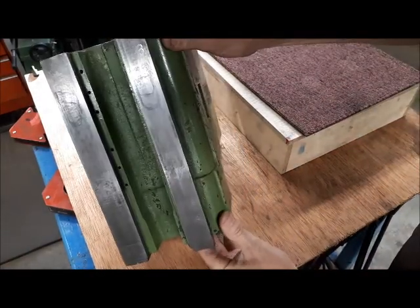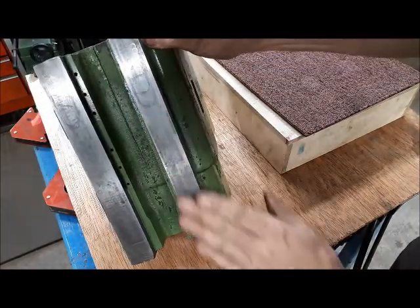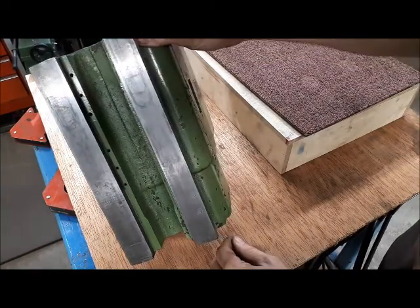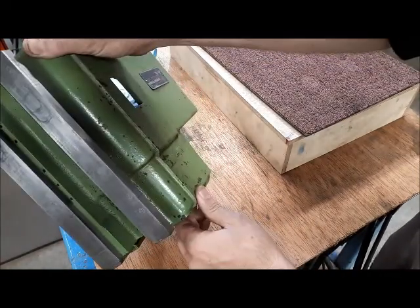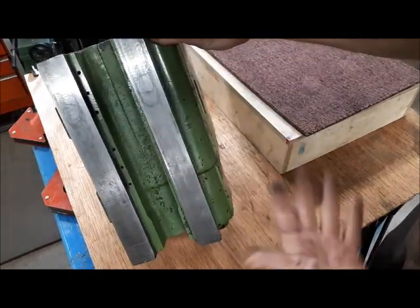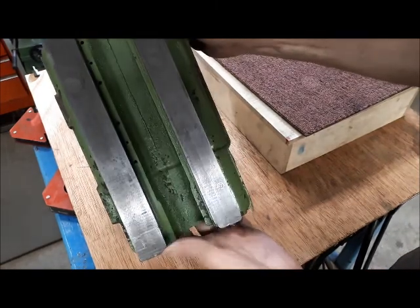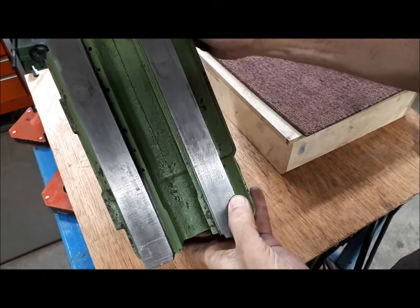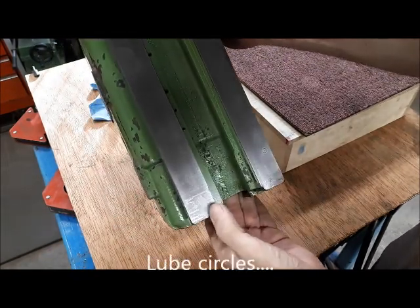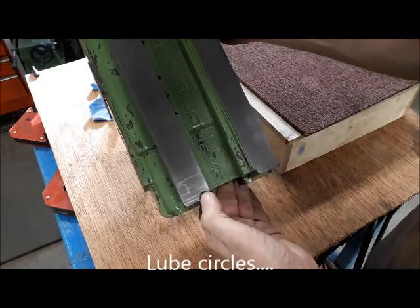One of the first things I want to check here is what does this flat surface look like here on what I'm calling the column. I don't know what's going on here — somebody ran a bolt or something, and then there's some scratch marks, kind of scribe marks here.